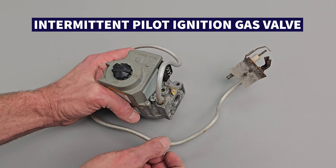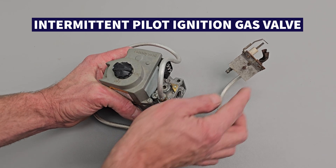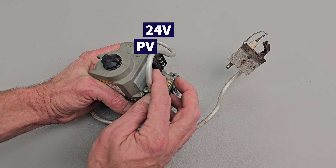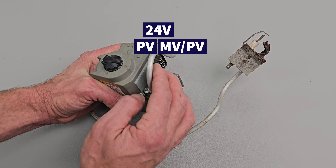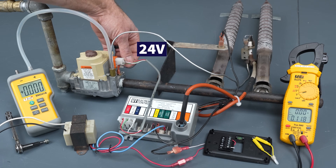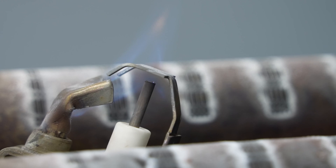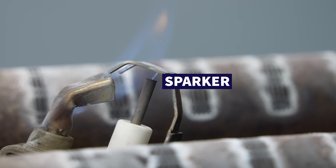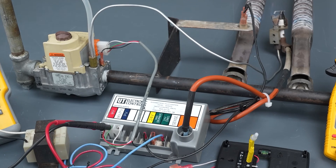This is an intermittent pilot ignition gas valve. For there to be a pilot flame, you have to have 24 volt power on the PV and the MV/PV — that would be the common tap — and that will allow the pilot to have gas. It has to have a control to ignite; in this case, this is a sparker. The control also has to verify that there's a flame, and after that, the control is going to power the MV and the MV/PV to allow the gas to flow through the main burner tube.